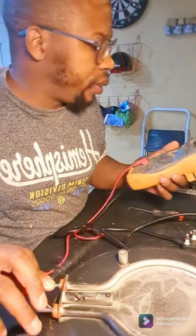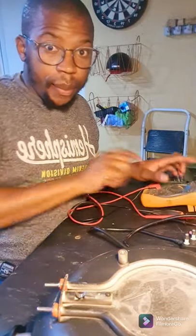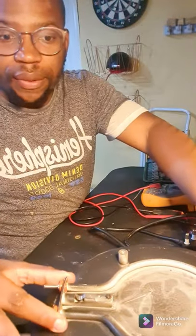There's my resistance test. I believe this element is quite good — that reading is in mega ohms, so the element is good. We're going to eliminate this section for now.